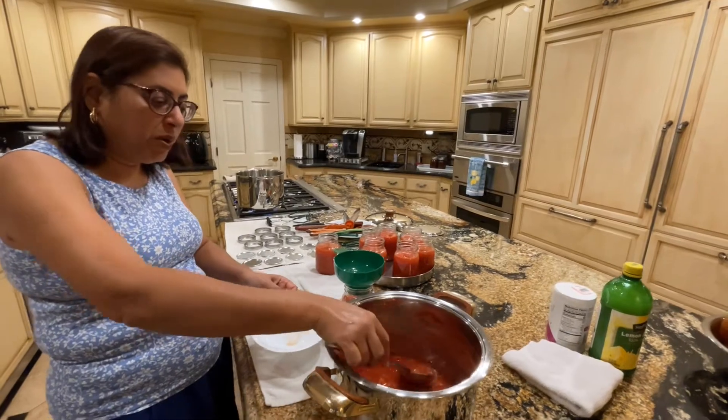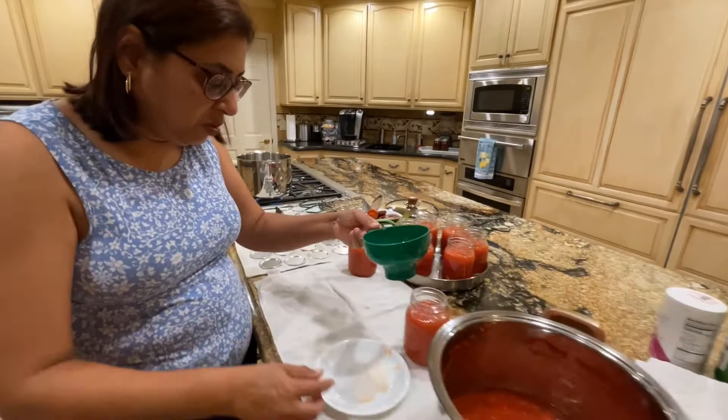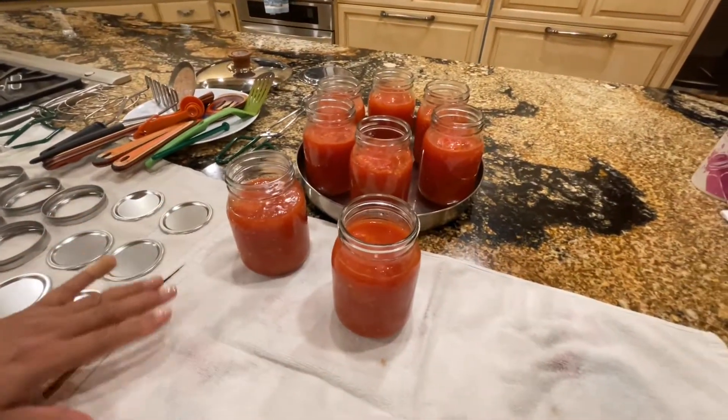You have to leave about half an inch from the top so that you don't overfill it. So these are my jars already filled.